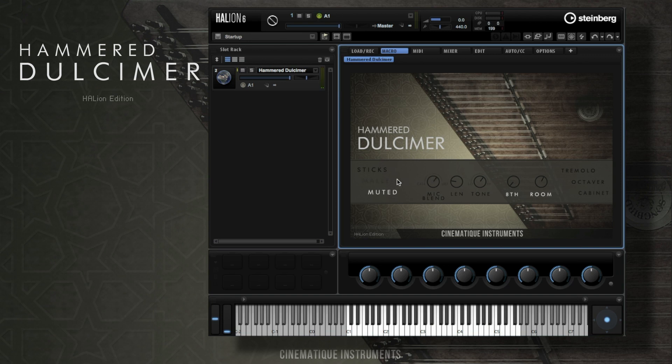Right here you can adjust the tone. We also added a delay, and you can choose between four different reverbs.